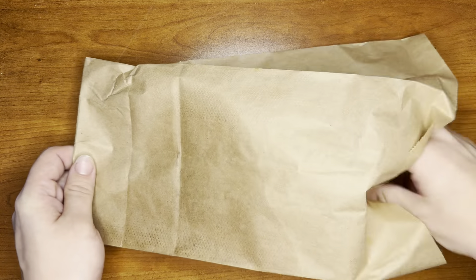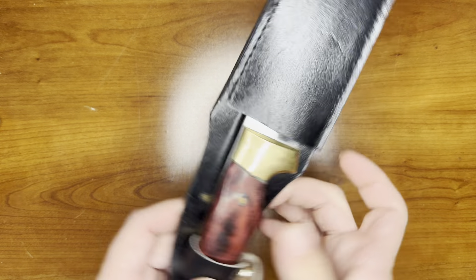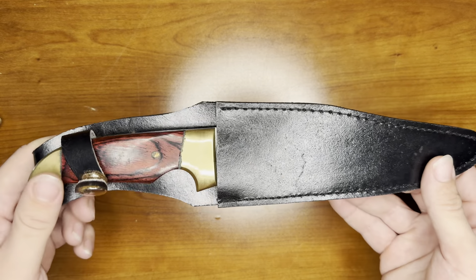Welcome to RBO. You guys are going to be checking out a knife I got at the gun show. Picked this thing up for 10 bucks. It was an interesting little piece.